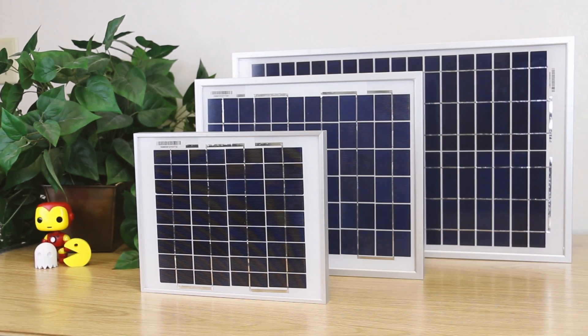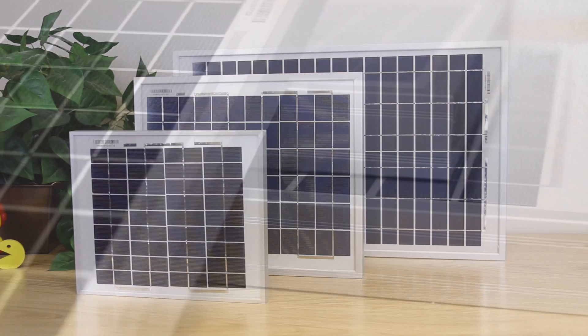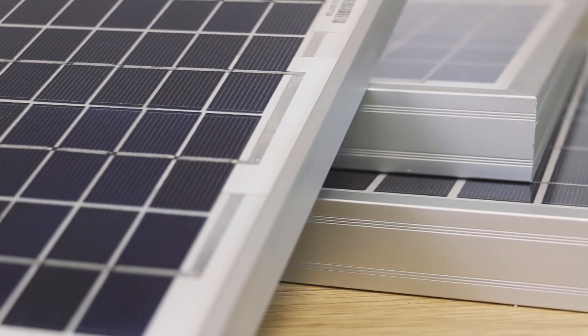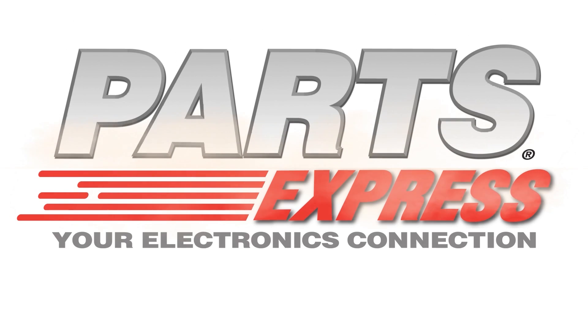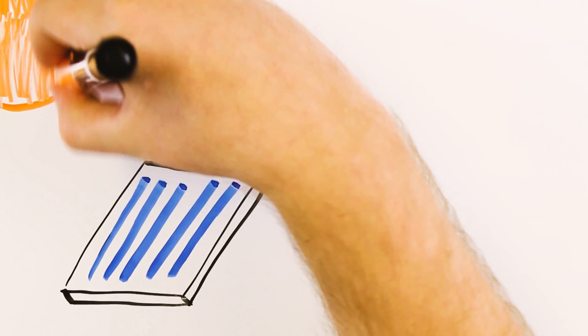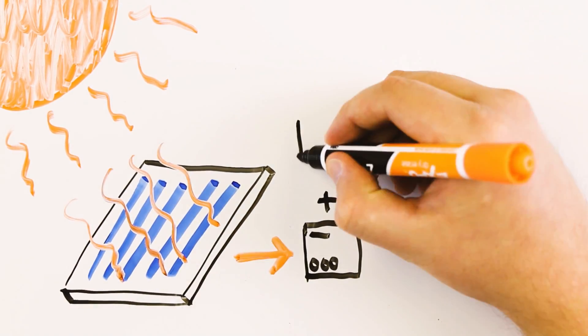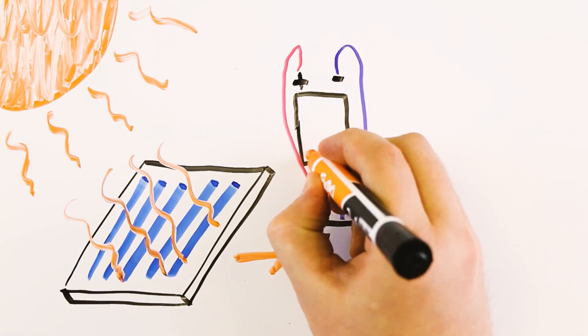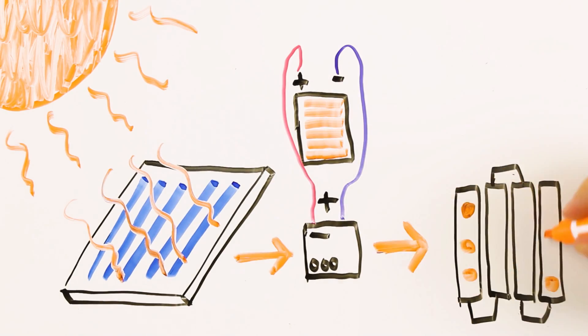Want to cut down on your electric bill? Or maybe just have electricity where there generally isn't any? We have some new solar panels that will help you do just that. Solar panels can take energy from the sun and turn it into electrical energy, which can be used in conjunction with a charge controller and battery to store up power for use with your LED light strips and other electronic devices.